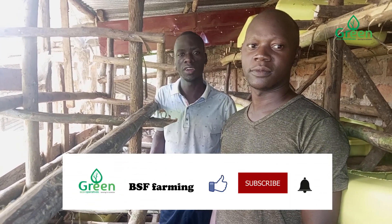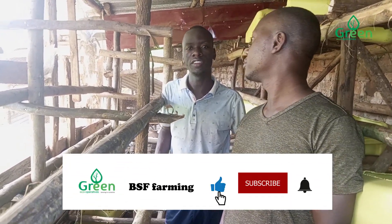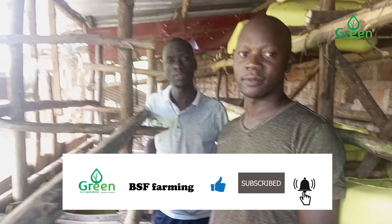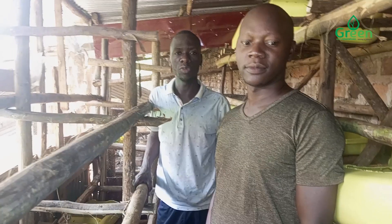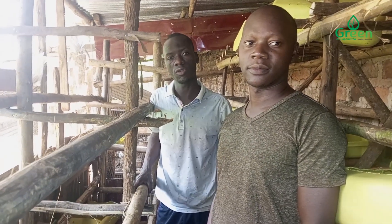Hello, our brother Asuman. You have been able to achieve a great deal of projects, much as we meet challenges, like he has said along the way.